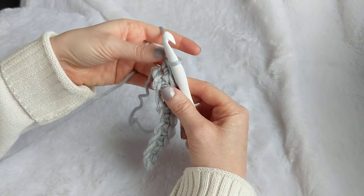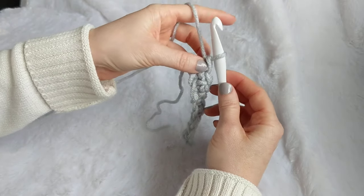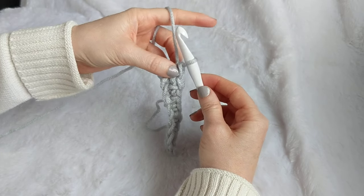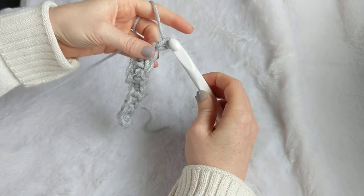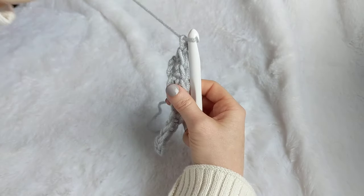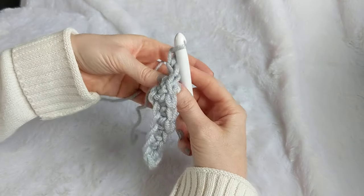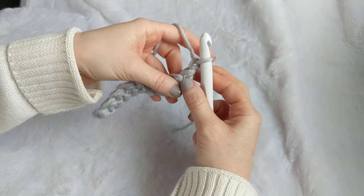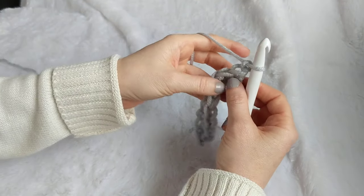We're going to work the next row. This is a good pickup point for those of you who paused the video. You're going to chain up one — yarn over, turn your nose down, and pull through. I like to pull that just a little tighter on the sides so your edges stay more straight. Then turn your work.